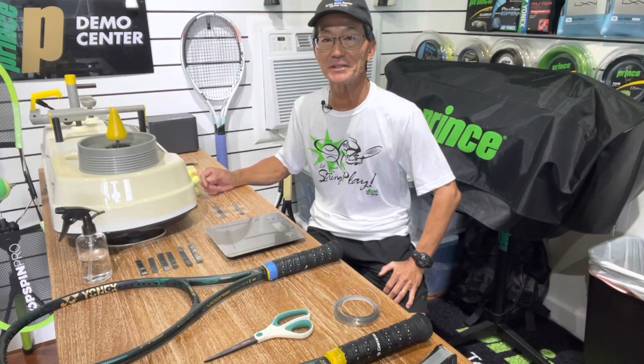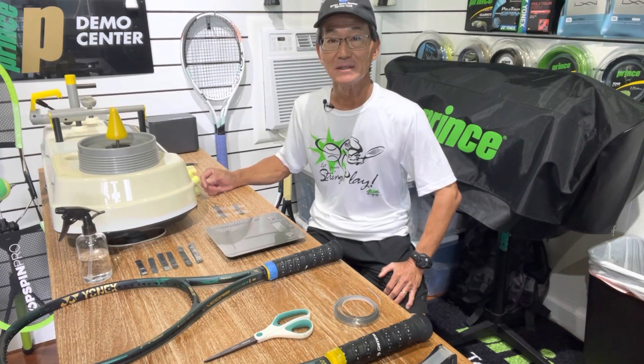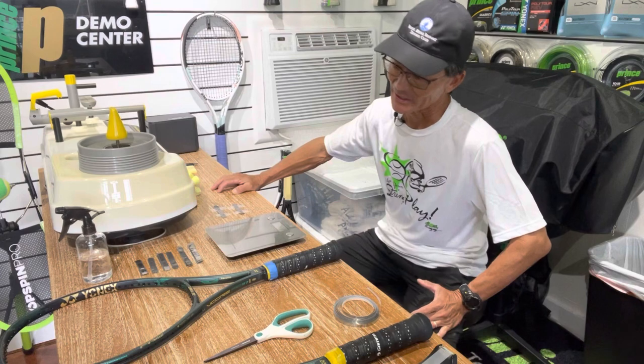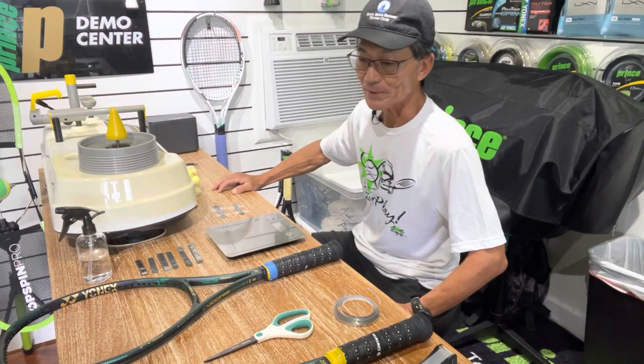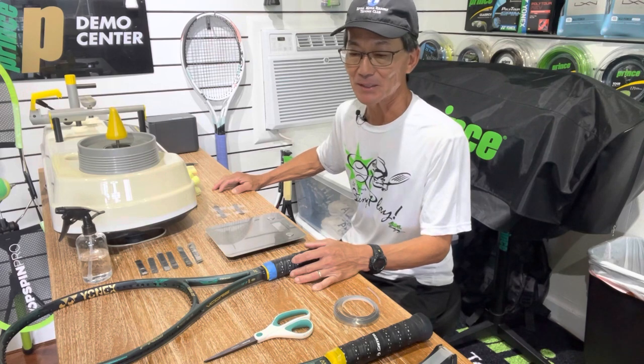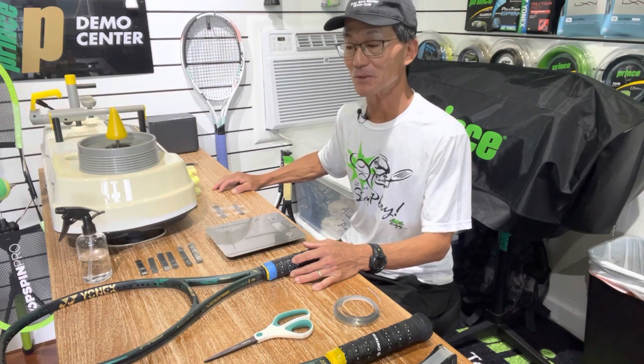Before I get started, I didn't want to mention in my opening comments about the customer seeing the difference and not feeling the difference. I meant that hopefully in a good way, because it's obvious that I'm going to add lead tape so he'll see it there, but I'm hoping that with that additional lead it'll make him not feel the difference because they'll be specked out more similarly.